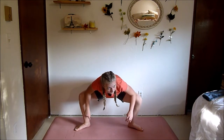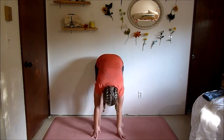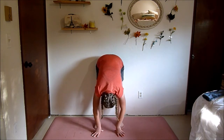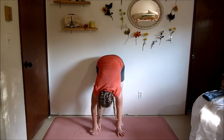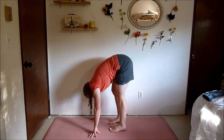Straighten out your legs, bring them a little bit closer together, and go into a forward fold. Hold this again for 30 seconds. I like to pedal my legs when doing this.